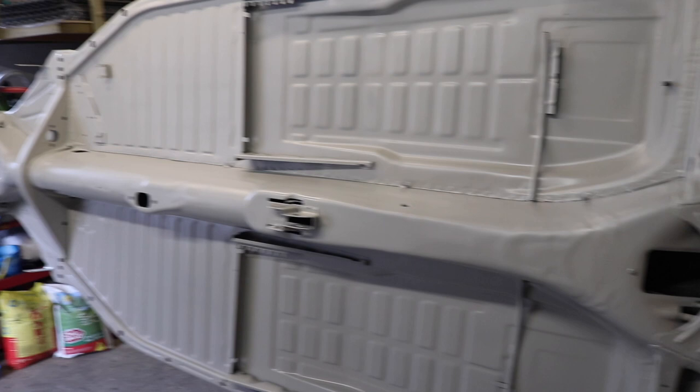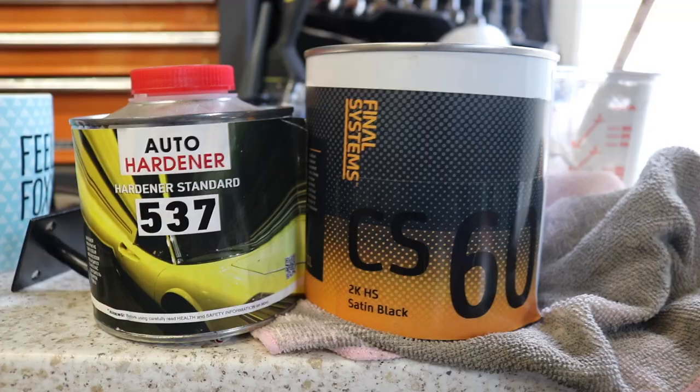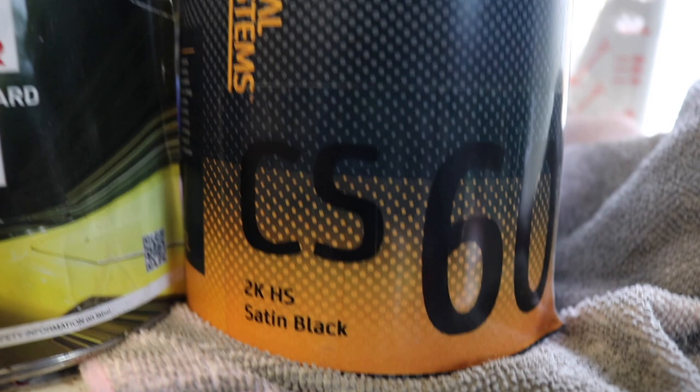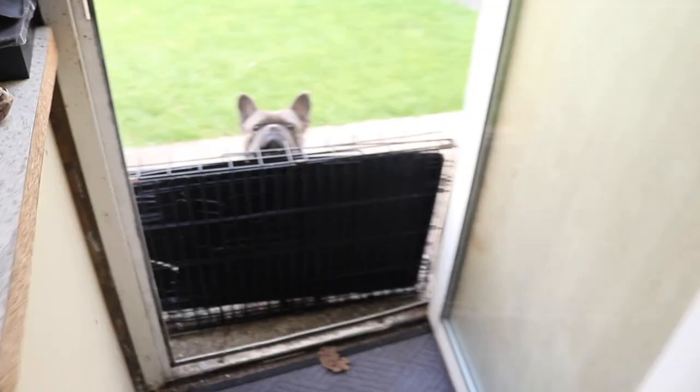I'm going to get it in 2K satin black. This is the 2K I'm using - it's 2K satin black - and that's the hardener. The ratio is just 2 to 1 with 10% thinners.